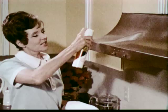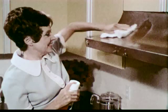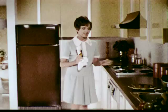Want more proof? Jubilee Kitchen Wax lets you tackle the greasiest range hood and wind up with a terrific wax shine. Now, that's some shine. Jubilee Kitchen Wax cleans and shines countertops, cabinets, all kitchen surfaces.